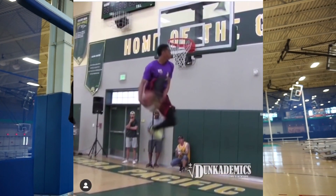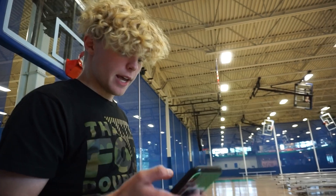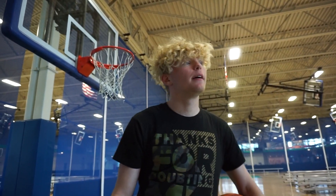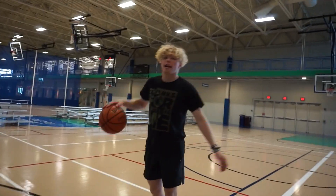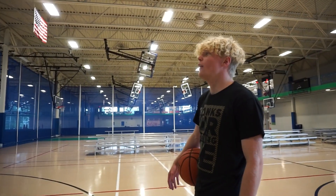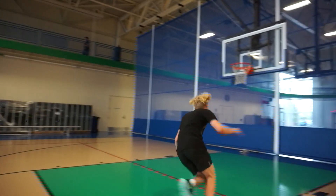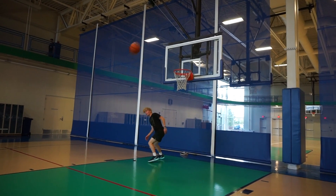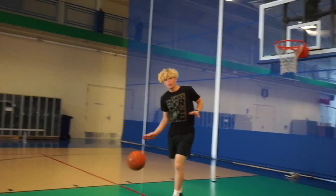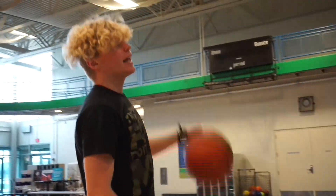360 between the legs — that's nasty. Jay Clark, I don't know how you do this on 10 foot, but we're on like a seven and a half foot rim right now. Almost. Pretty close. I kind of feel like Jay Clark. Sike — I can't do this on 10 feet.